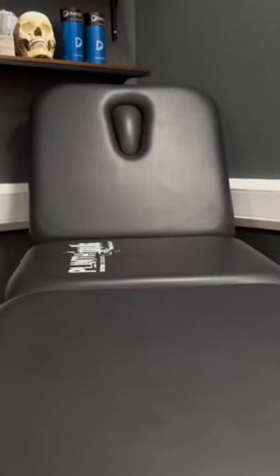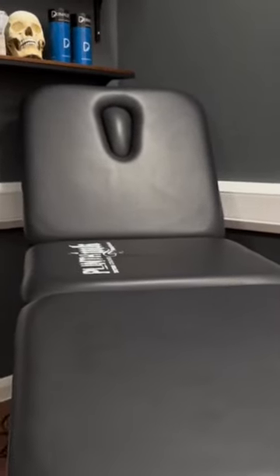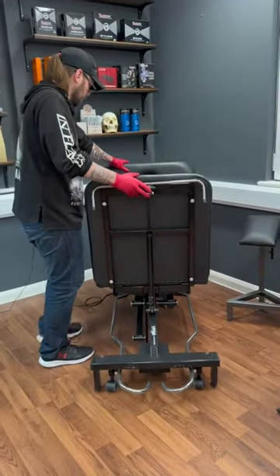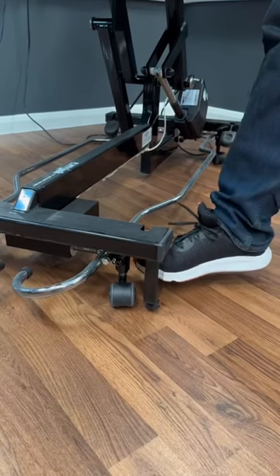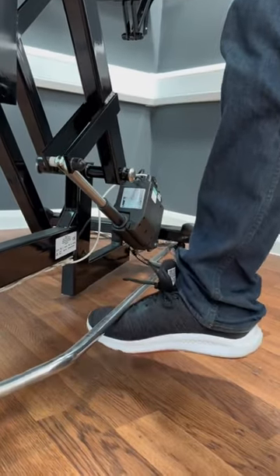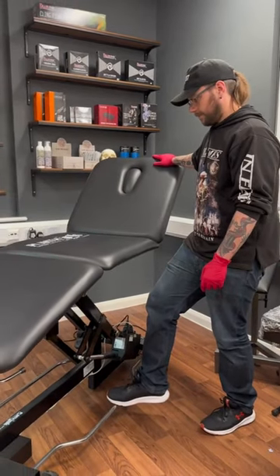If you're looking for something that's going to last a lifetime — which also includes a lifetime guarantee — then look no further. The Plinth comes on wheels for easy manoeuvrability around your studio and even includes an adjustable foot for uneven floors. To operate the bed, you can use the foot pedal, making it hassle-free, and the strong medical grade frame allows the bed to lift up to 225kg.